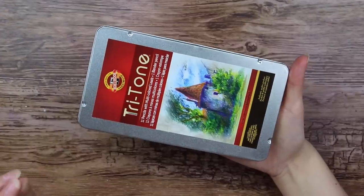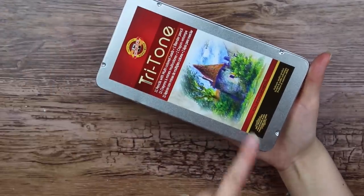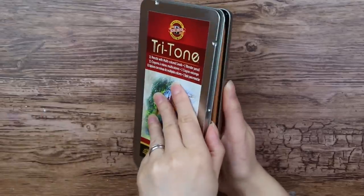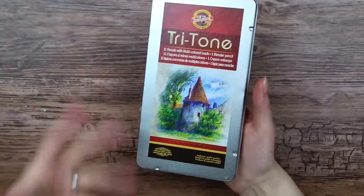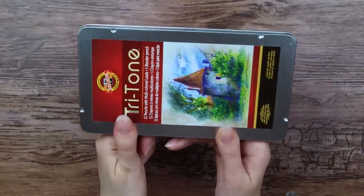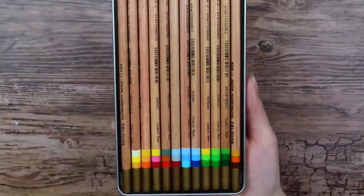Here's a little tip for you — if you have a tin case like this with two little marks, instead of opening it and risking every color pencil falling out, you can simply just push this edge and it will open for you. Ta-da!